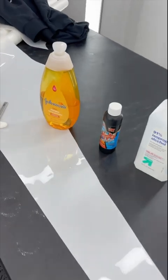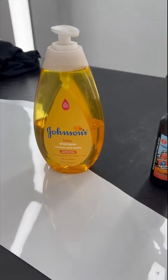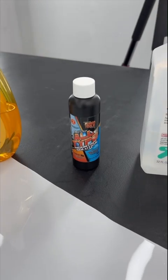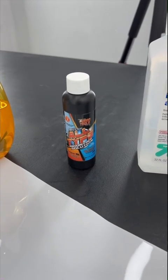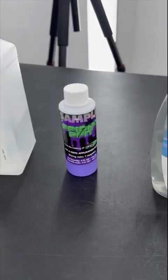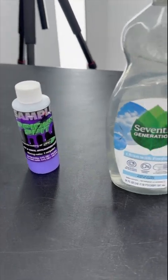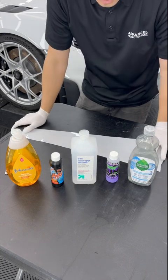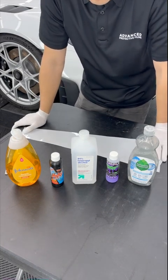I wanted to show you guys what it was. The soap solutions I have here are Johnson's Baby Shampoo, Fusion Tools Ultra Clear All-Type Mounting Solution, Spider Spit, and Seventh Generation.